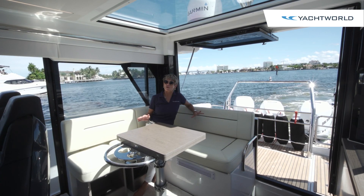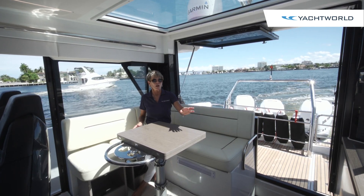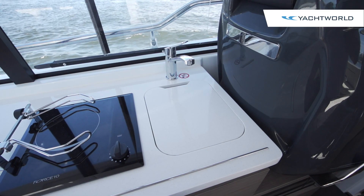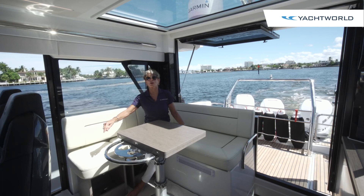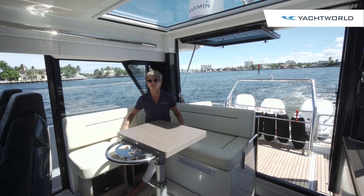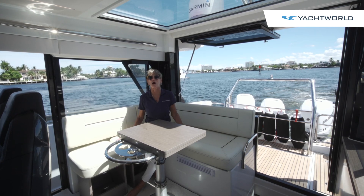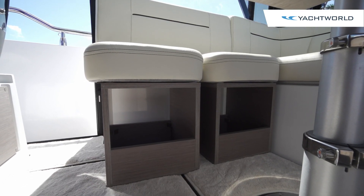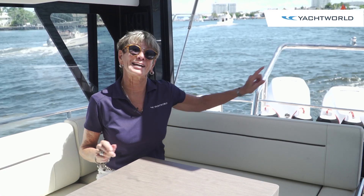This area is also perfect for entertaining because you've got your galley to port with a Force 10 cooktop, refrigerator, sink, trash, and plenty of storage. There's storage under the floor, storage under all the seating, so you can really bring a lot of things on board. The seating is modular so you can move that around as well. We're going to move back to the aft deck next.